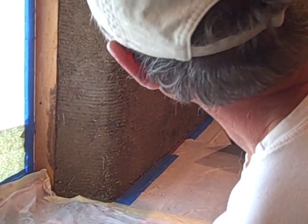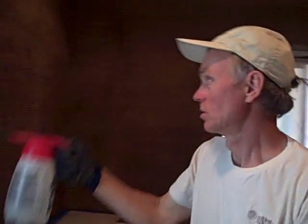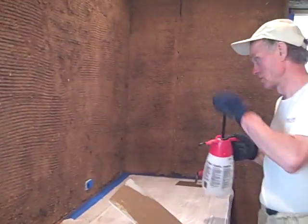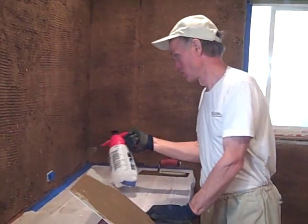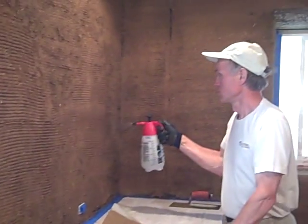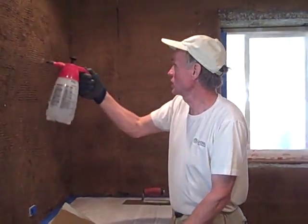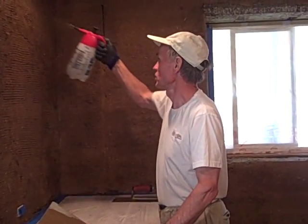That's the thing about clay — it's actually going to become fluid again. It's not like lime or concrete. It's an amazingly thirsty material. This was sprayed once about five minutes ago.